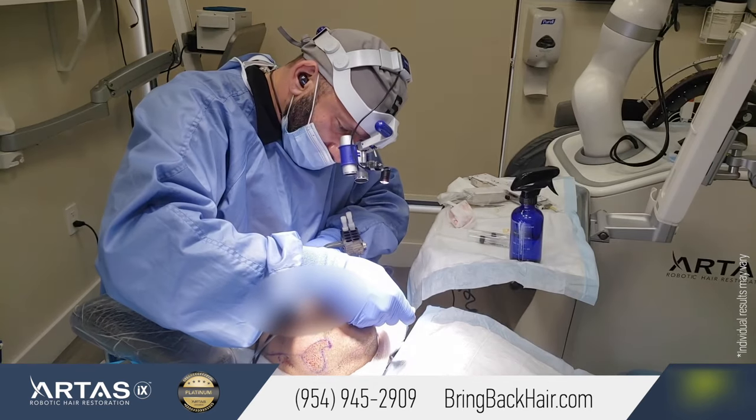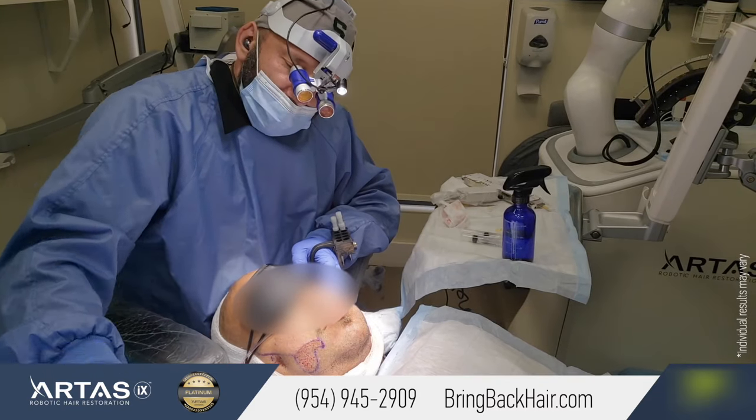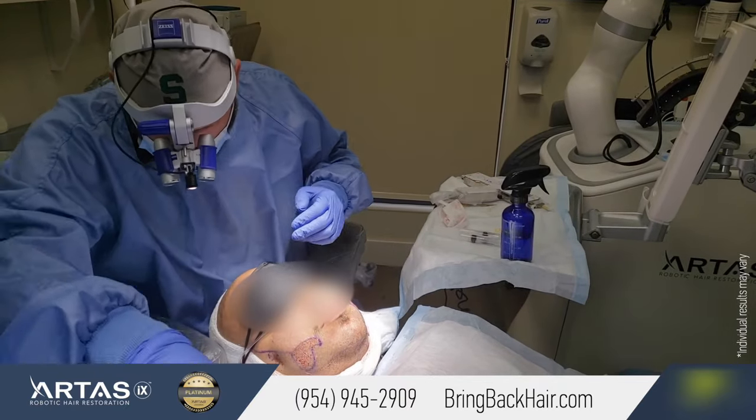Other advantages include minimal trauma to the actual hair follicle, because the loading process does not require any manipulation. And as a result, the survival rate is much higher as well.